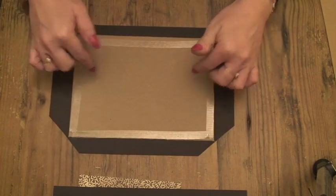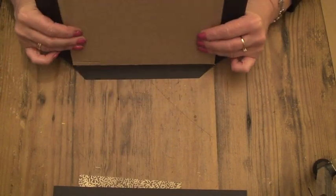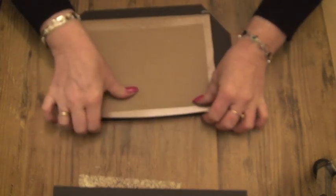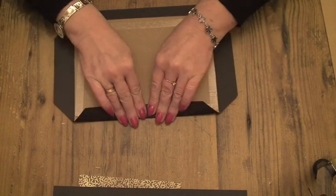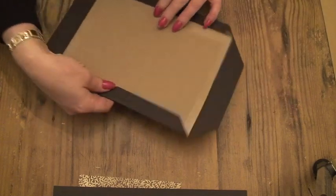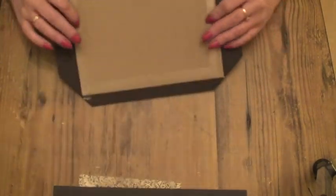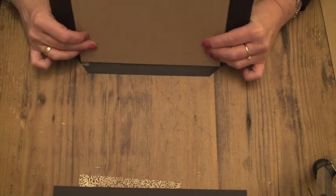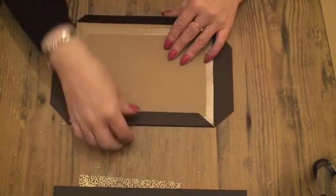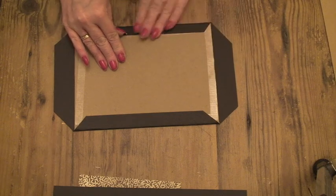Now we're going to fold those edges in. I do that by pushing the card over to start the fold off, and then pulling tightly down onto the glue. That gives you a nice edge. Just bend it to start it off, and then turn it to face you and press down.